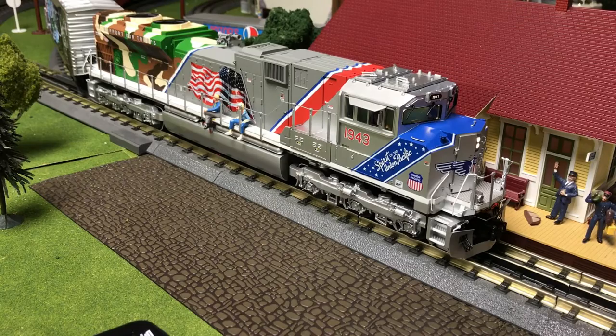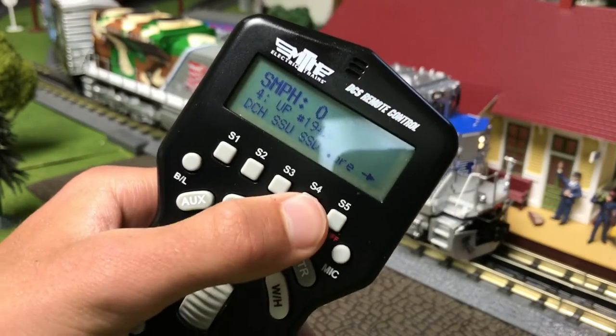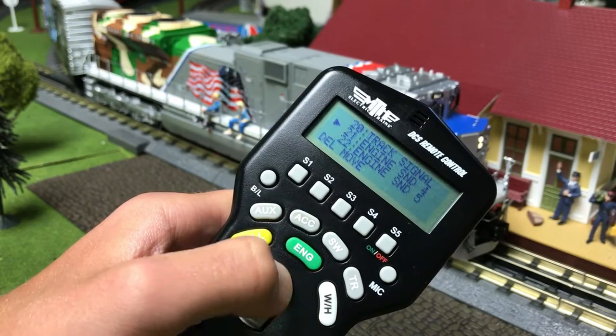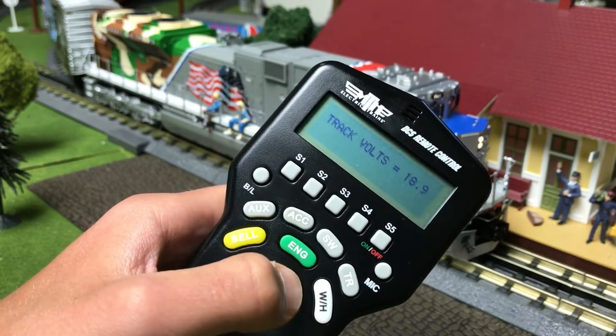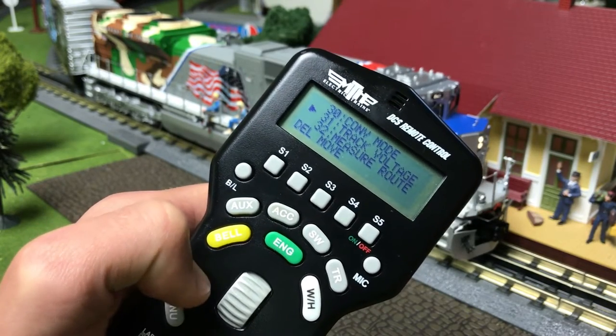Track voltage is next. There are many ways to view the track voltage — one of them is through the transformer, or even just seeing if a lighted car is on. If you do not have a transformer that tells you the track voltage, there is a very easy way for DCS to tell you. Go into any Protosound 2 or 3 engine, click more, scroll down, and click track voltage. I am getting 18.9 volts on my track right now.